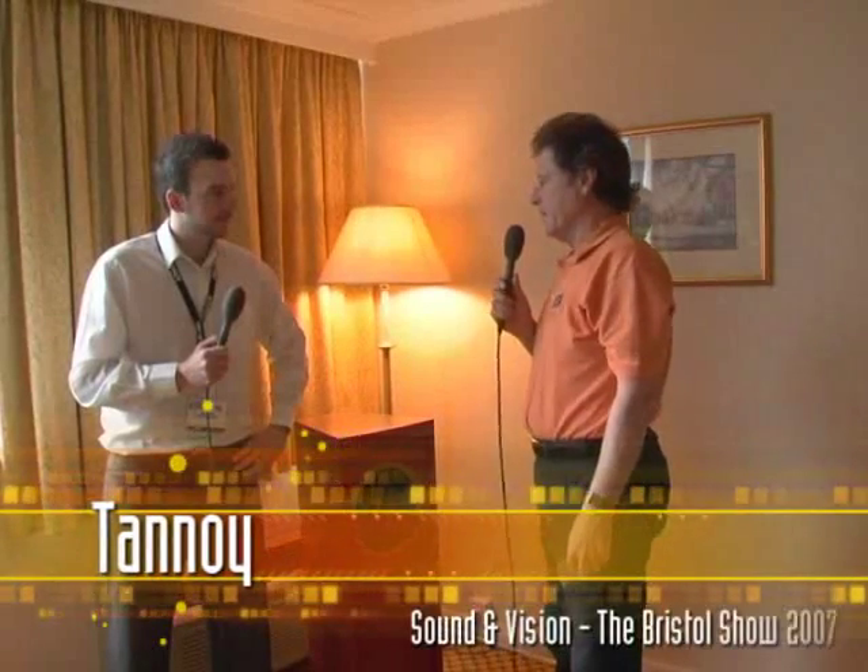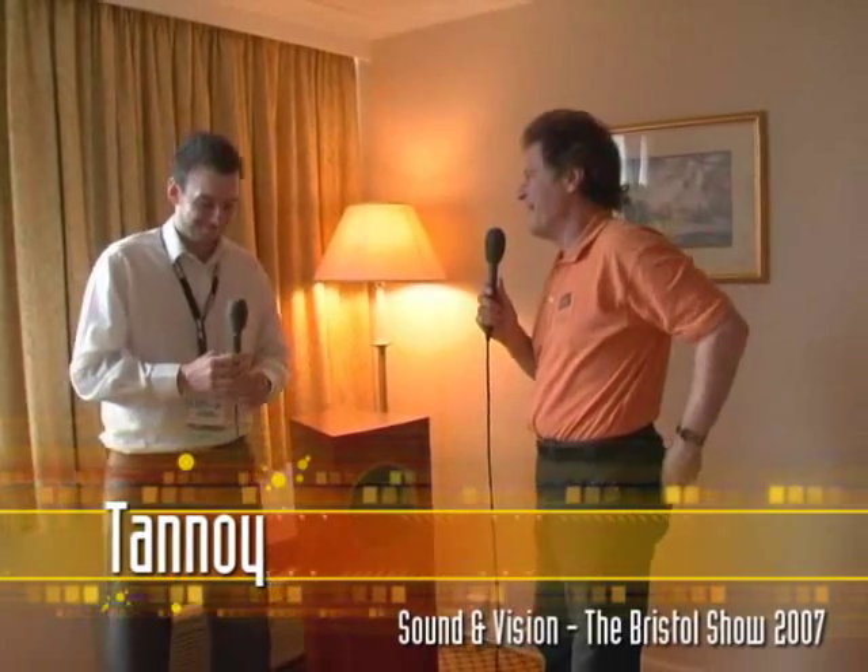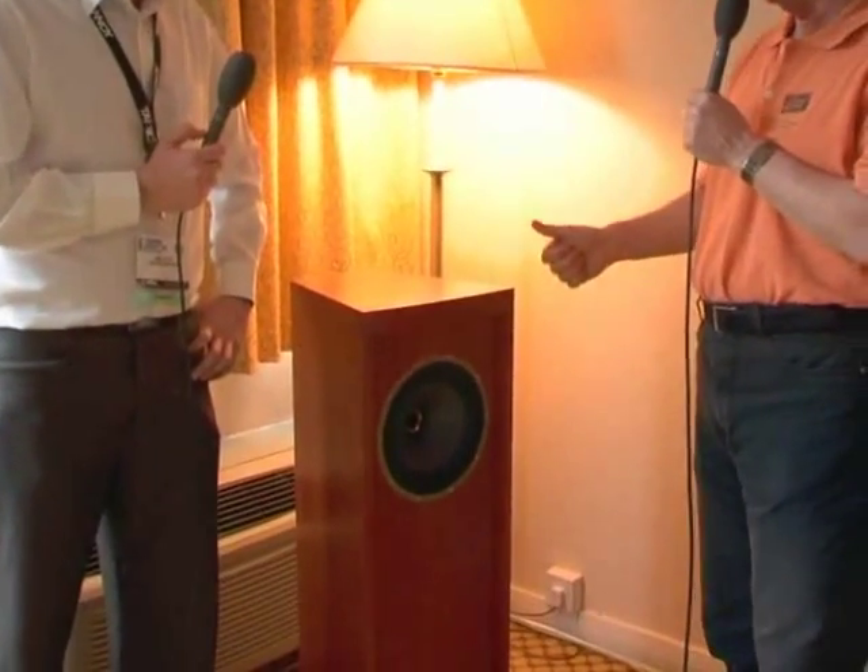I'm here with Mike Utley, who is Area Sales Manager for Tannoy — a big area though, the UK and Asia. It's great to see you again. You've got a speaker that's been seen here in the UK for the first time, but it's not really just one speaker. Why don't you give our readers a little bit of insight about that?